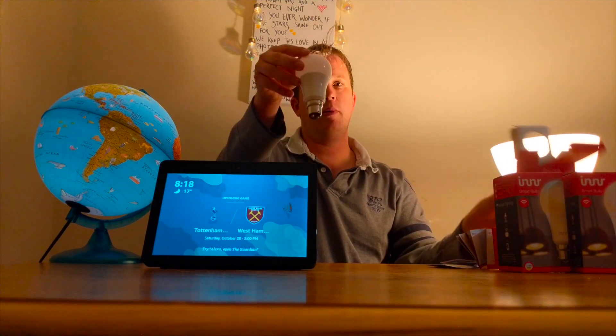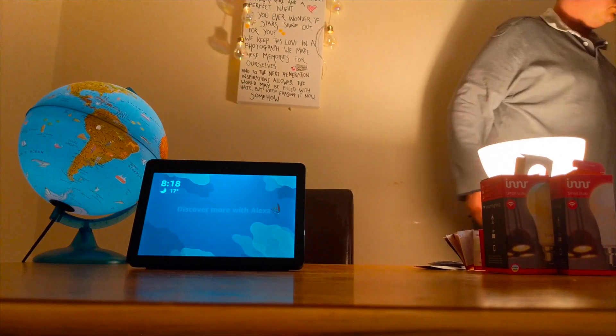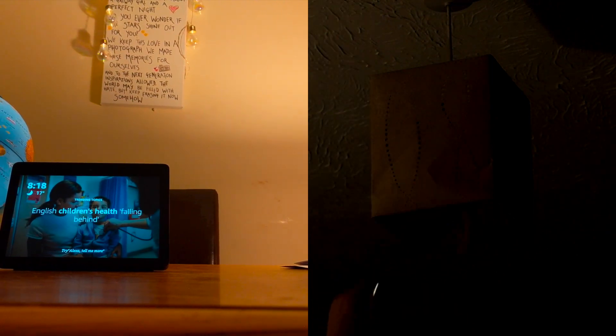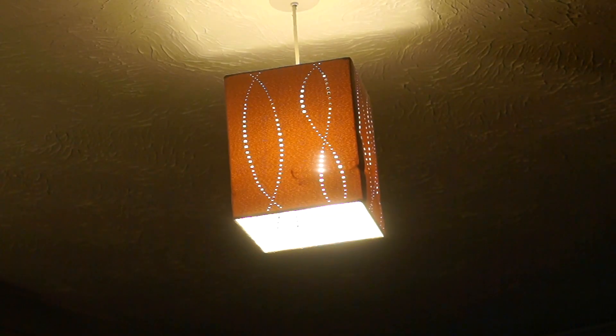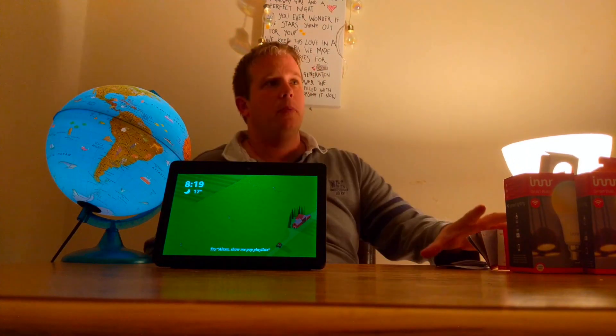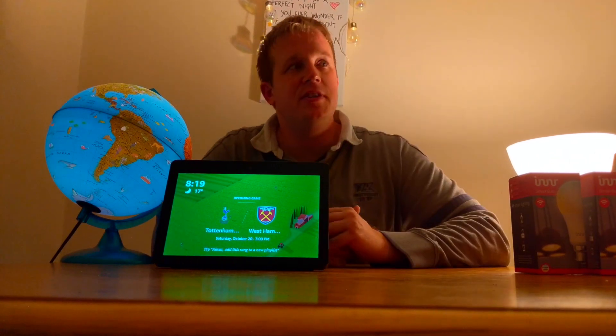So this bulb — I've never used this before, so I'm going to plug it in now. Turn it on at the wall. As soon as you turn it on, it comes on. So this bulb's not been connected to any bridges. It's a brand new bulb. So let's see if we can find it.